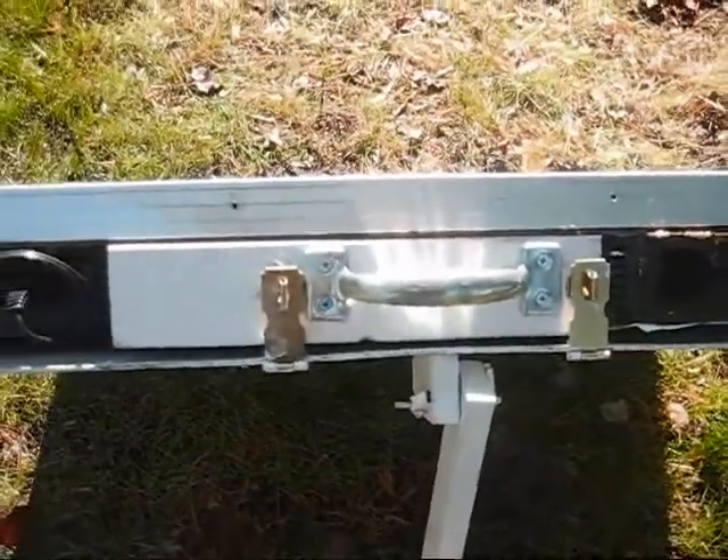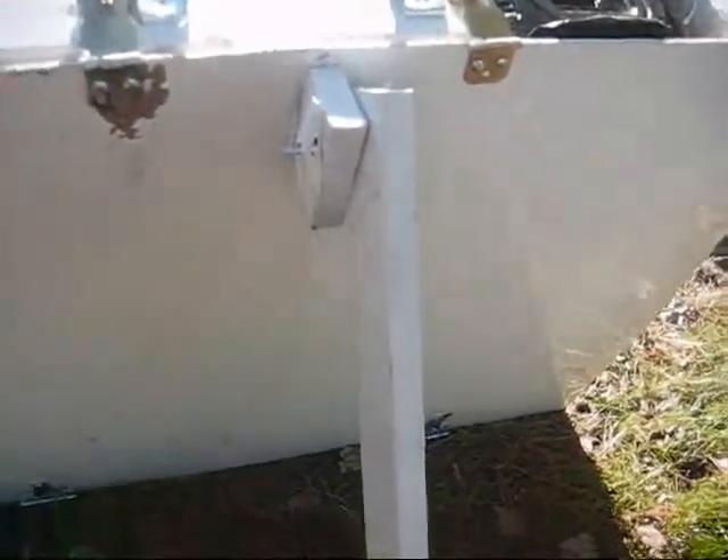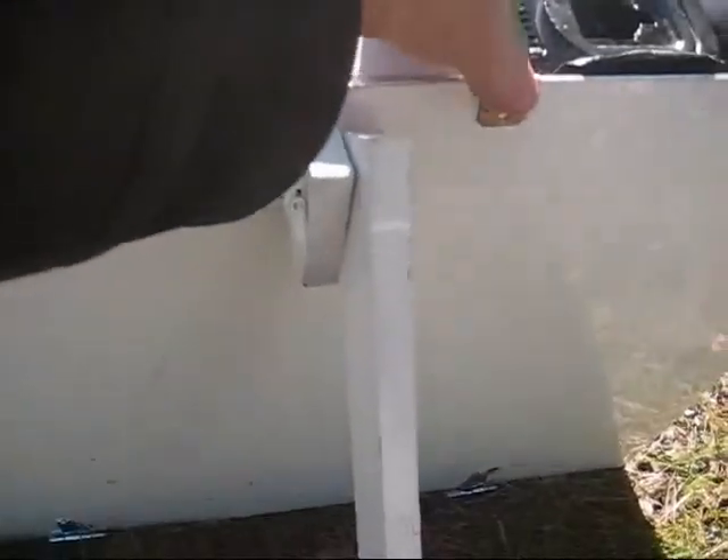It's got a handle on it and a back on it. This is a stand that will allow you to put it at whatever angle you're going to get the best sunlight from.